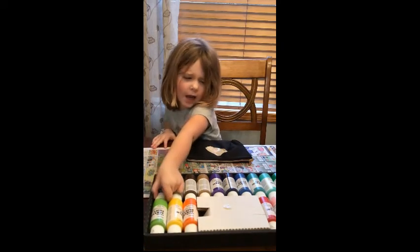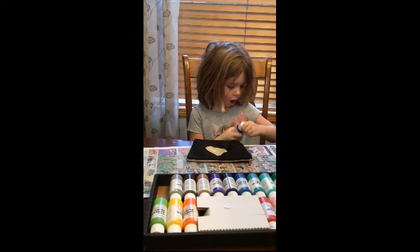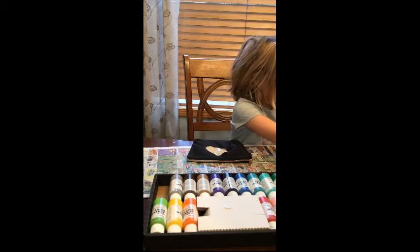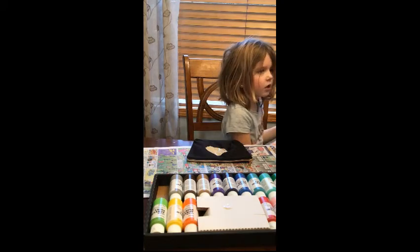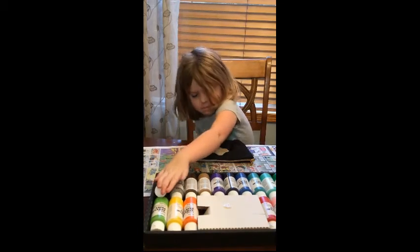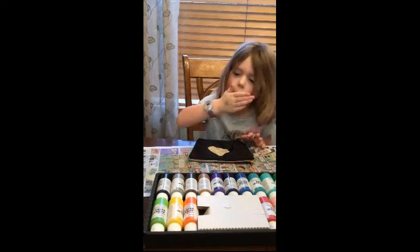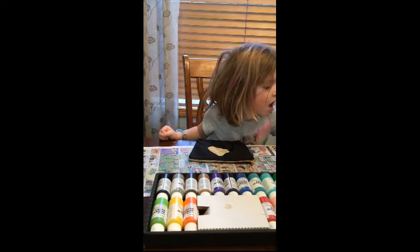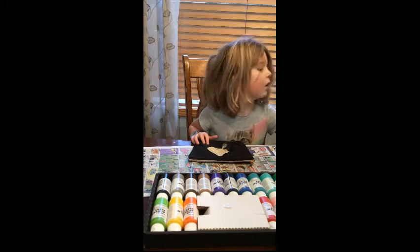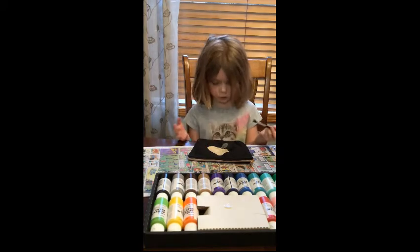I'm going to use black. It's hard to open though — it's hard like a rock. But I'm going to use black. This is a brand new one. Squeeze, squeeze, squeeze. That kind of holds it but it doesn't hold — it does not hold, actually. I need to start getting more really black paint because this is just starting to look gray.